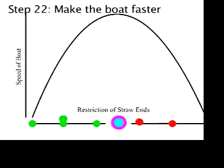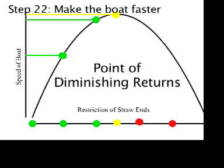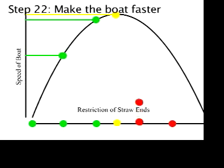Let's say we graph how much we reduced the opening at the end of the straws versus how much faster it made the boat go. If we restrict the straw this much, it makes the boat go this much faster. If you restrict it more, the boat goes even faster, but if we restrict it too much, we only get a slight improvement in speed. We can infer from this that we're getting to the point of diminishing returns, where doing more of something gives us less benefit. In fact, if you restrict the straws more, the boat speed actually goes down.